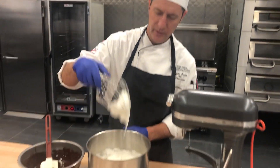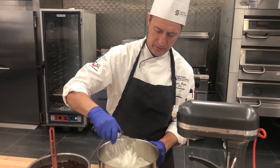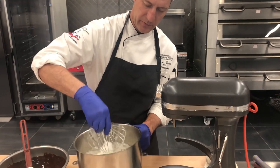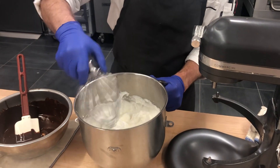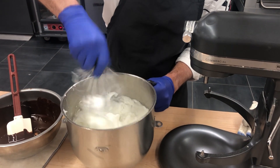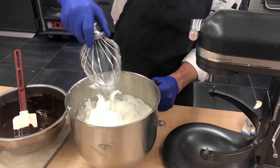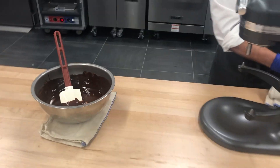We've got a nice soft peak going right now. I'm going to go ahead and leave these right where they're at so that I don't over-whip them. Set that aside.